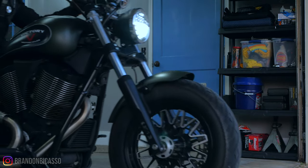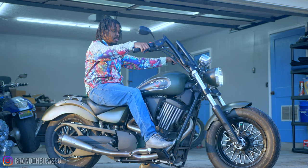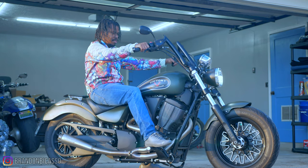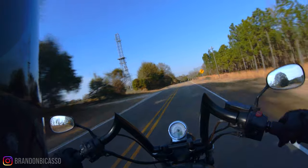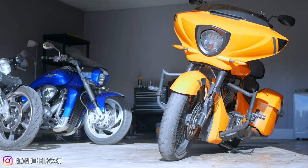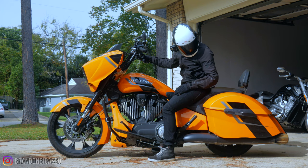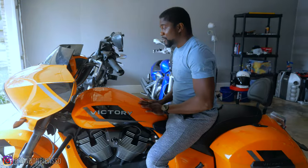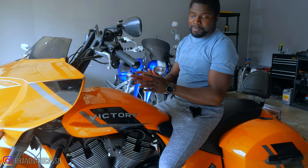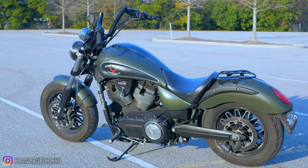This is the first ride on the Victory Gunner, essentially the predecessor to the more tech-focused Indian Chief. I've had this motorcycle in my possession for a few weeks now, so this is a first, second, third ride review. If you didn't know, Victory Motorcycle was discontinued in 2017 by Polaris as they shifted focus to Indian Motorcycle, leaving many people unable to experience the awesome motorcycles Victory built — this Gunner being one of them.